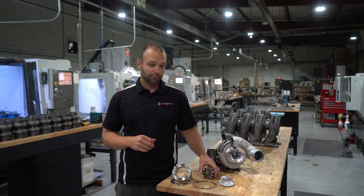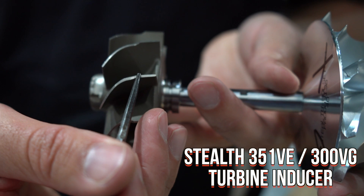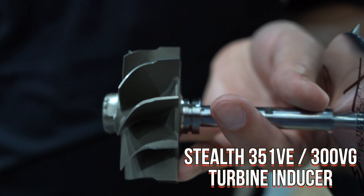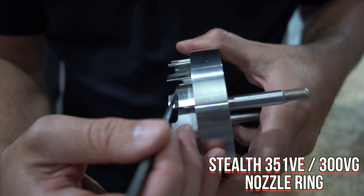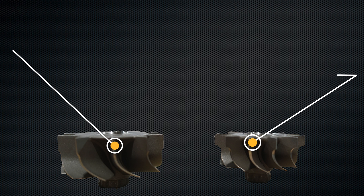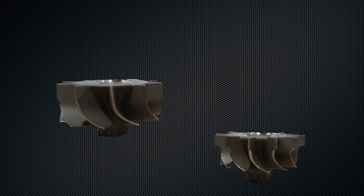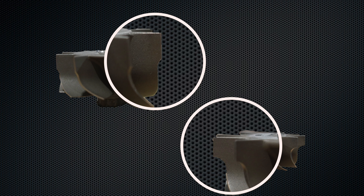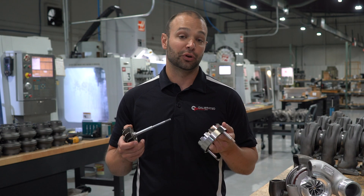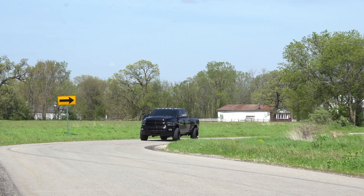We built our turbine to have a wider inducer — we grew the inducer. On top of that, we built our own custom nozzle ring. This nozzle ring allows the vanes to affect the nozzle area to match that growth. Then we machined all the parts inside the turbine assembly to make these two work the way they should. That gets us more engine, gets us more horsepower, and we can use that horsepower to move more air through the compressor side — up to 30% more airflow through the compressor side. That translates into usable horsepower in your truck.